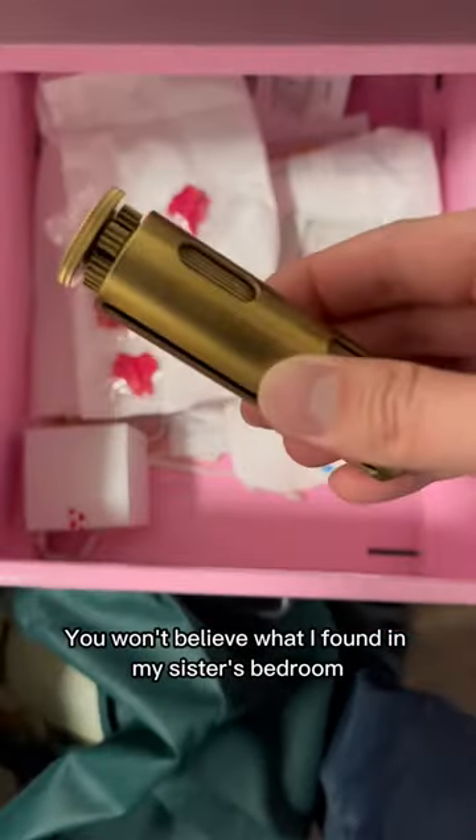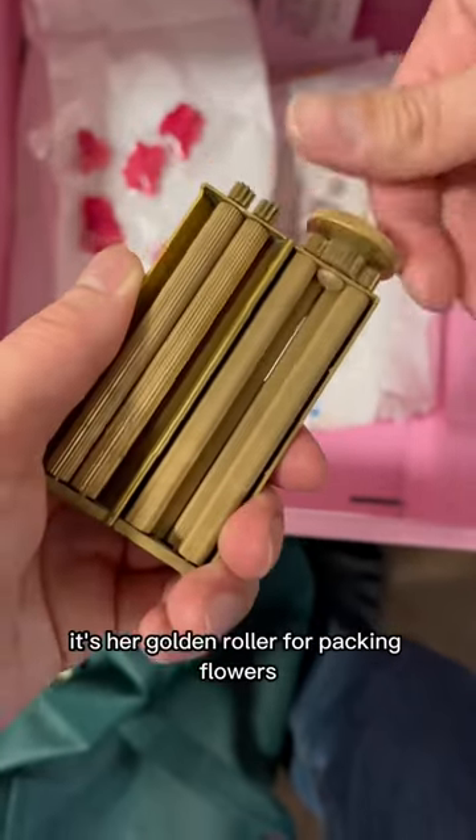You won't believe what I found in my sister's bedroom. It's her golden roller for packing flowers. Look, I'll show you.